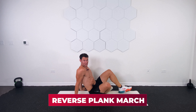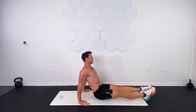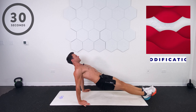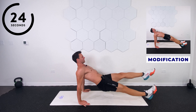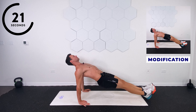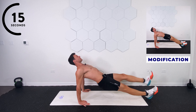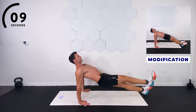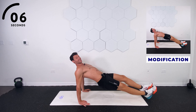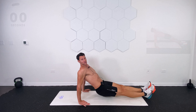Now we're going to flip over and hit that reverse marching plank. You can go on the hands or on the forearms. Shoulders back. Flex those toes. Abs on. Chin up. Space between your chin and your clavicle. Halfway there. Come on, abs. Come on, arms. Glutes on. Hamstrings on. Lats also working. Five, four, three, two, one. Good work.